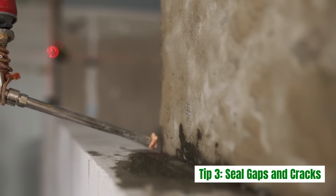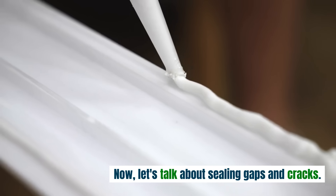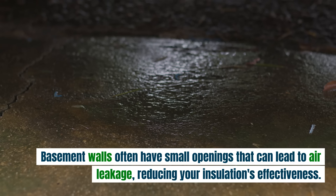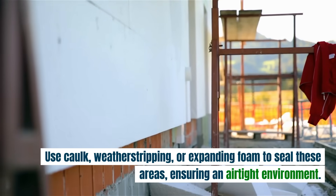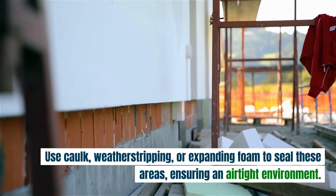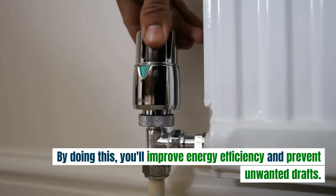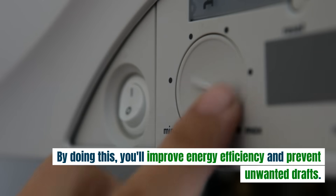Tip 3: Seal gaps and cracks. Basement walls often have small openings that can lead to air leakage, reducing your insulation's effectiveness. Use caulk, weatherstripping, or expanding foam to seal these areas, ensuring an airtight environment. By doing this, you'll improve energy efficiency and prevent unwanted drafts.